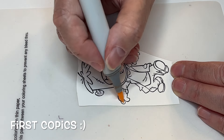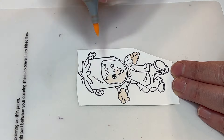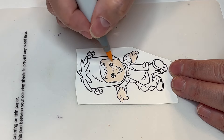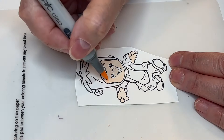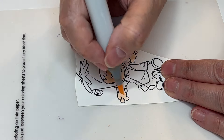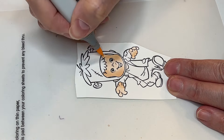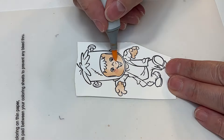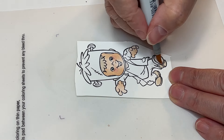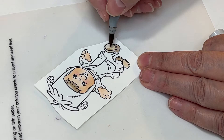Hi everyone, it's Nicole and I'm here with another color with me. Today we're going to be working with CC Designs and it's called Frank and Henry. Because it's October, Halloween month, I'm going to try and upload all my little designs related to Halloween. I've already uploaded the witch and the little pumpkin girl, so you can go back on my channel and find those. Last week we did Rory and today we're doing Frank and Henry.